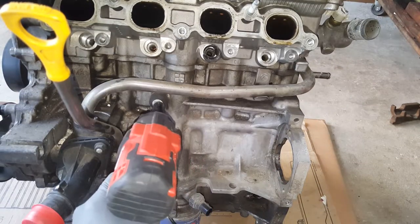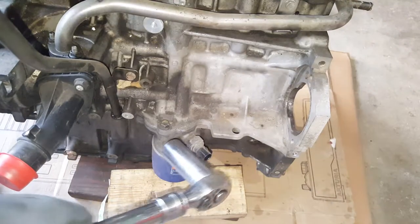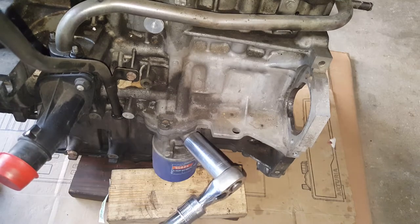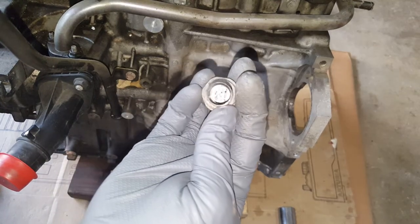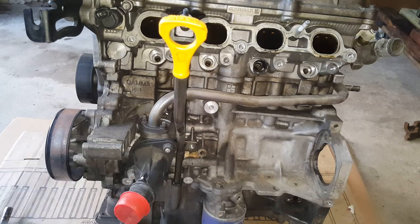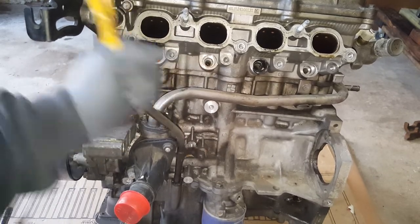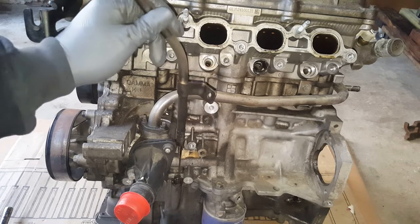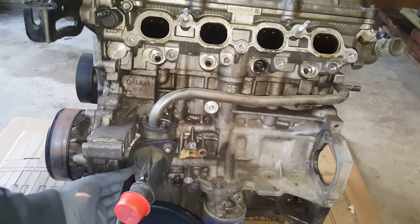We'll go ahead and get this NOx sensor. 15/16ths will remove this oil sensor here. This may still have coolant, so I've got a pan handy. These are 12s.